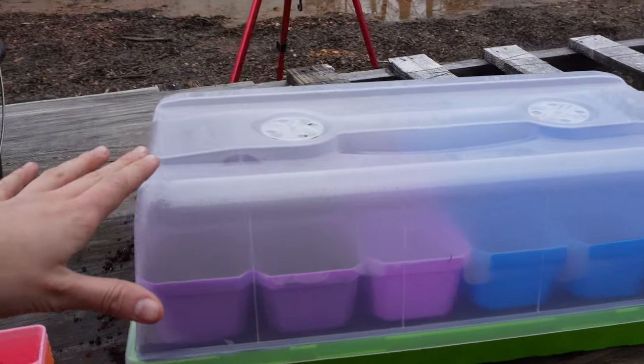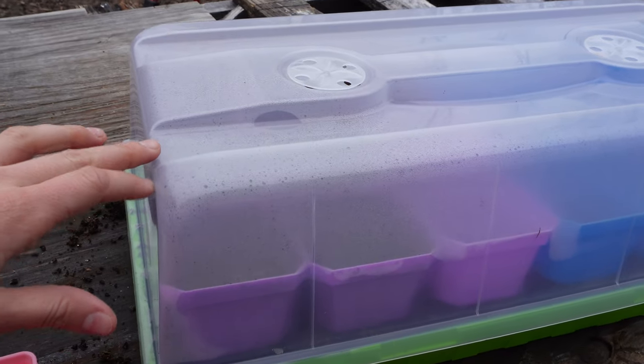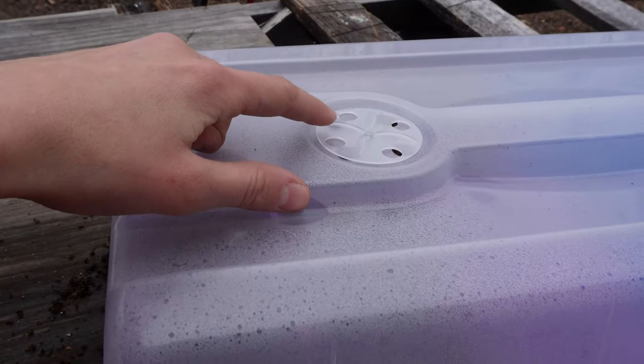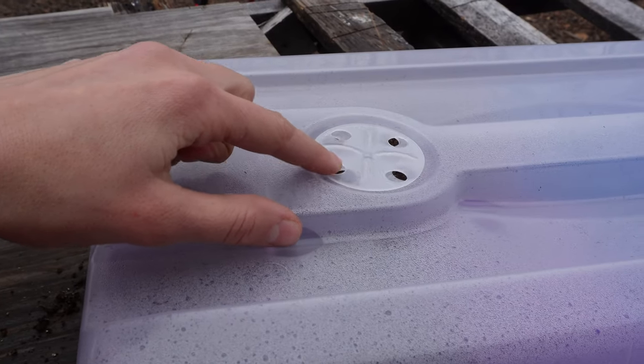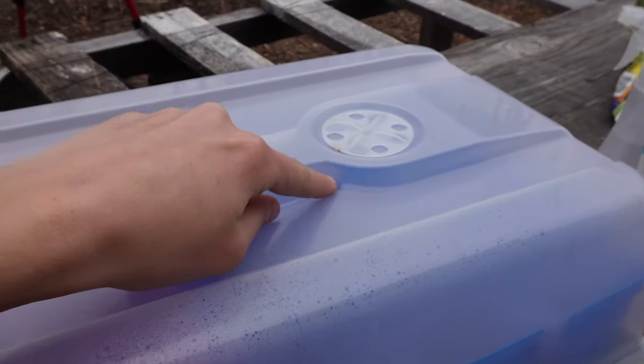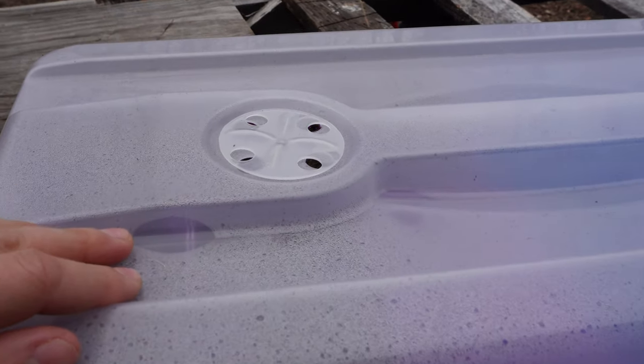Check this out — I already have awesome humidity inside this dome. It's only been about 20 minutes and you can see all that buildup inside. I'm able to control the amount of humidity by moving this little vent so I can open and close it as much as I want — there are two of them, so if I need to let some air in I can do that.